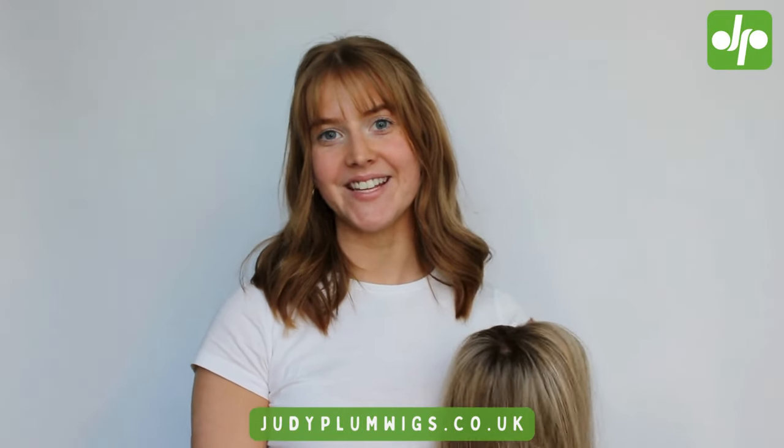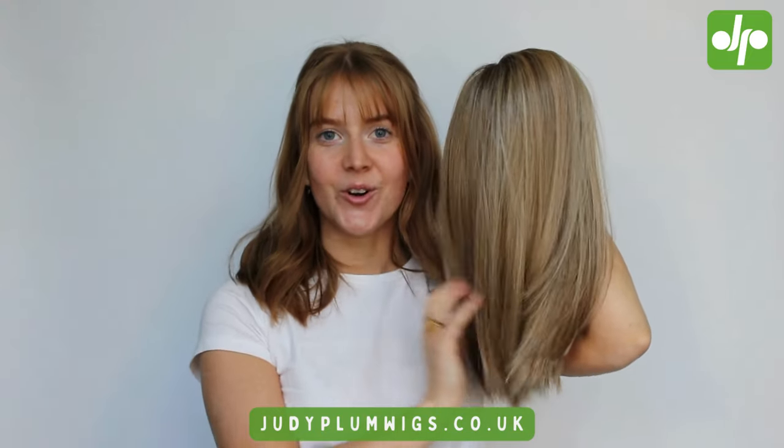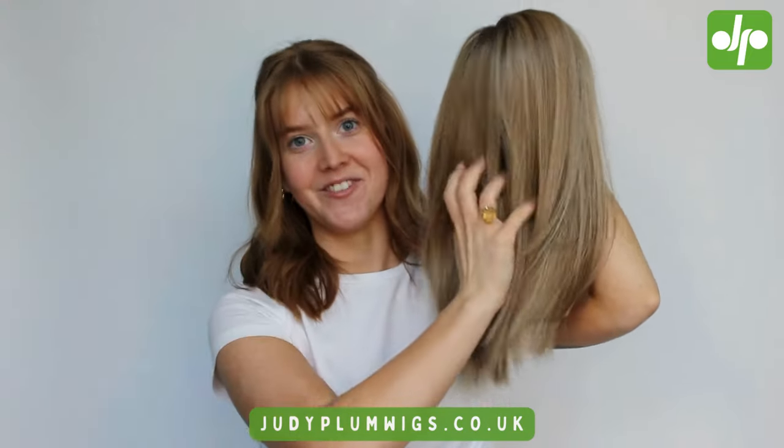Hi, I'm Jen and today I'm here with Judy Plum Wigs for a super exciting video because we are going to be talking about one of my all-time favorite wigs. This is the gorgeous Drive wig from Ellenville.